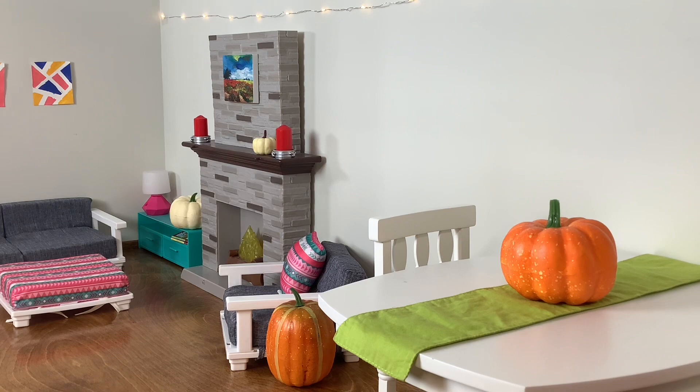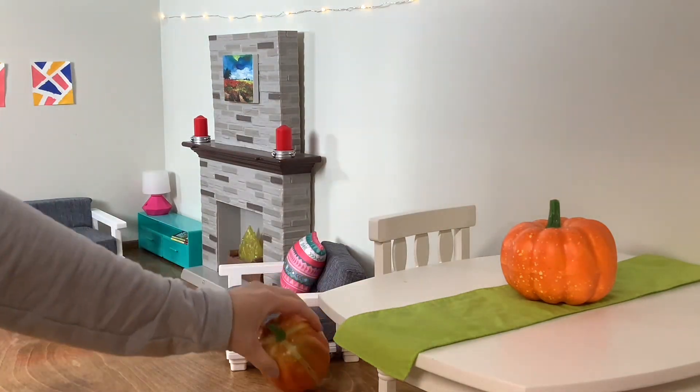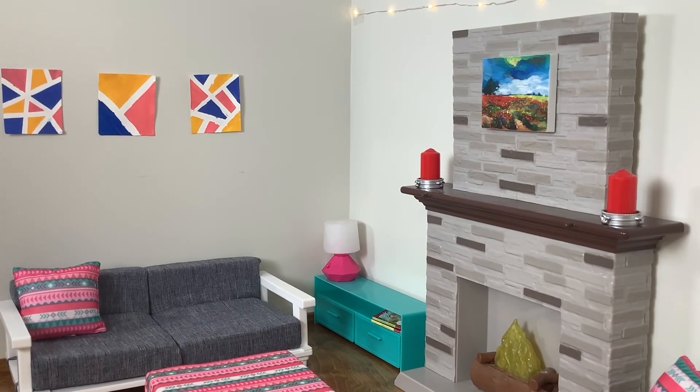Let's start by taking down these pumpkins. I think I'm gonna put the Christmas tree over in this corner — we had it here last year and I really liked it over there, so we're gonna put it in this corner again this year.